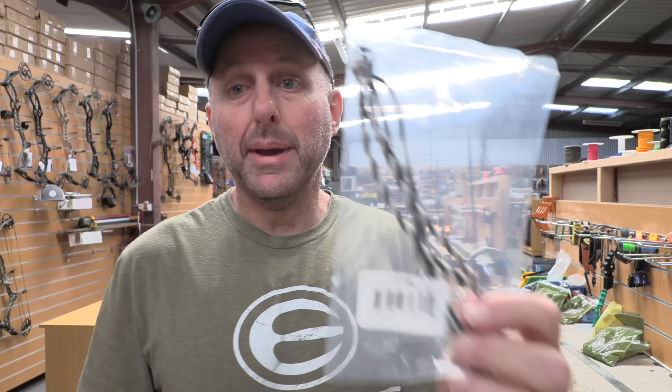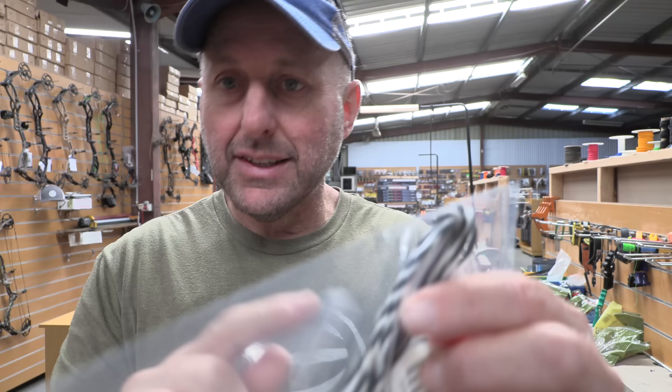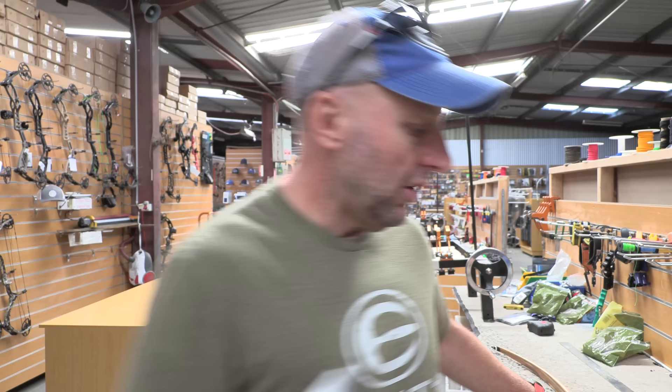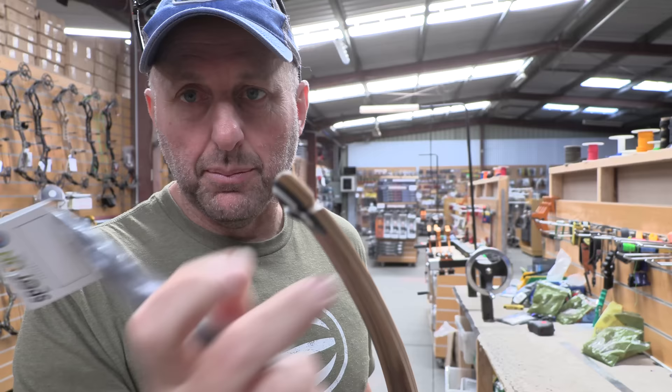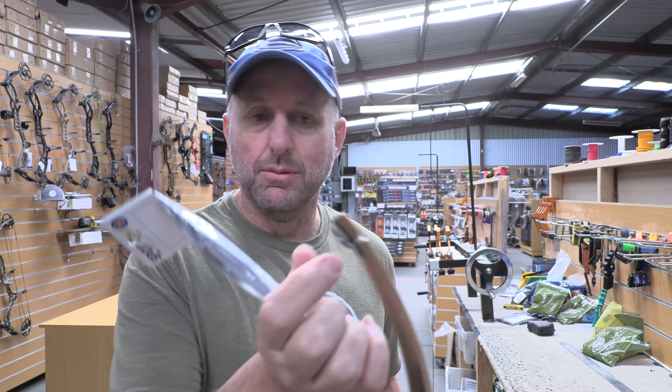I'm about to fit a string to the bow. A lot of people have strong opinions about strings. A lot of people fit Flemish twist strings because it's traditional; some say the bow is quieter with a Flemish twist. The thing with Flemish twist is the ends are not served — it's raw Dacron or raw Fast Flight on the limb tips. So if you've got a rough edge, there's a high chance the Flemish twist string could damage, or the bow will damage the string. It's quite common with a Flemish twist string to see wear marks around the limb tips.